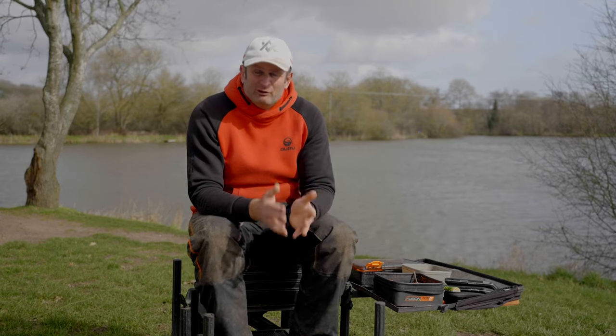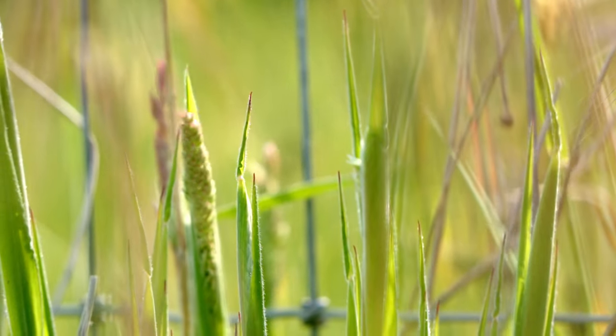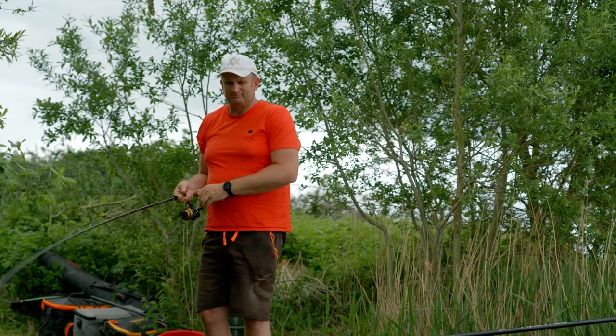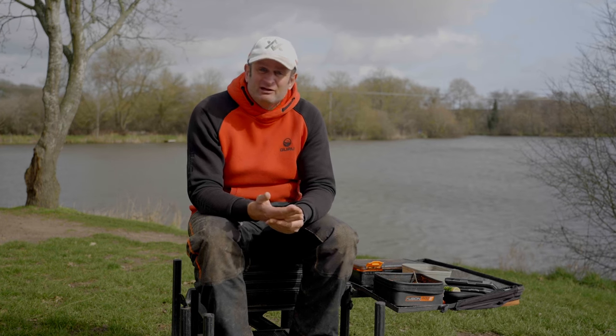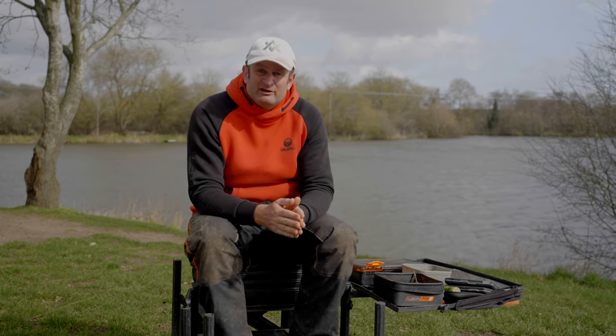One of the things I was looking forward to the most when filming underwater was how does my rig work? Did my wafter sit up? Did my hook lie flat? How did the feeder sit? They were all questions I wanted answered, but on the day when we actually filmed we didn't get a lot of chance to talk through the rig, my thinking, why I chose that feeder — so that's what I'm going to do in this video.